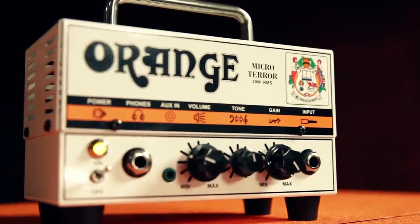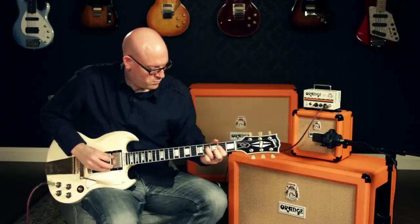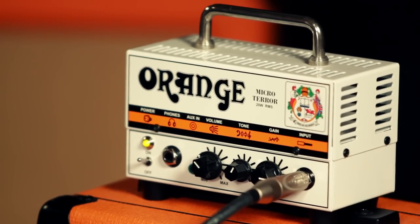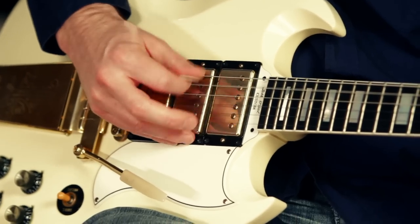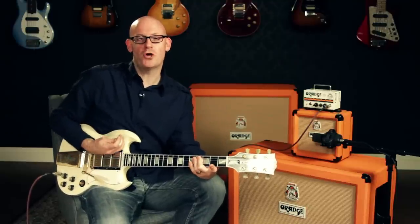Hey everyone, this is Rob at Guitar Center and today we're going to talk about the Orange MT-20 Micro Terror Head. The Orange MT-20 Micro Terror Head is the most compact and lightweight of any Orange head, weighing in at less than two pounds. Don't be fooled by the size though — the amp has authentic Orange tone and power.